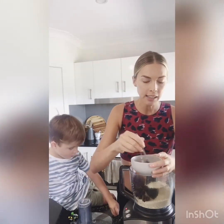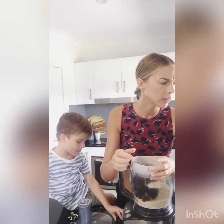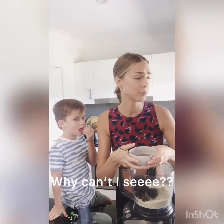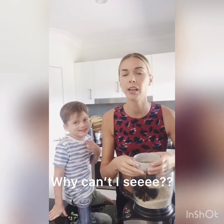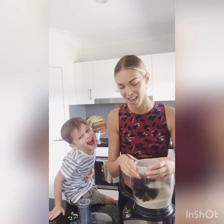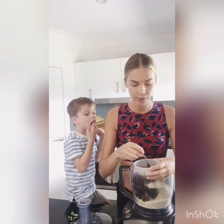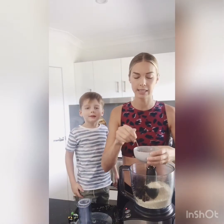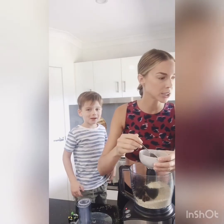I've used 50 grams of sultanas in this one. For kids who don't like sultanas, it's good because they get kind of mixed up into the bars and they don't even know they're there. The sultanas — 50 grams is about a third of a cup, slightly packed.